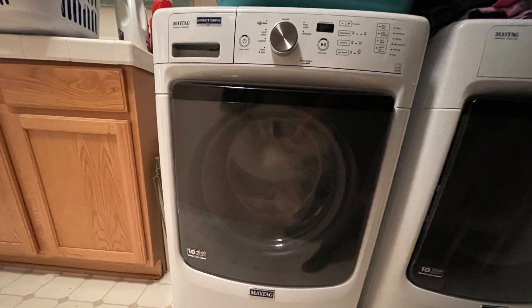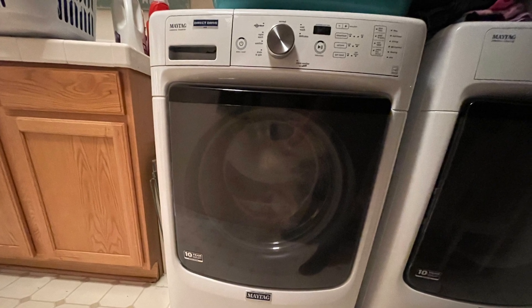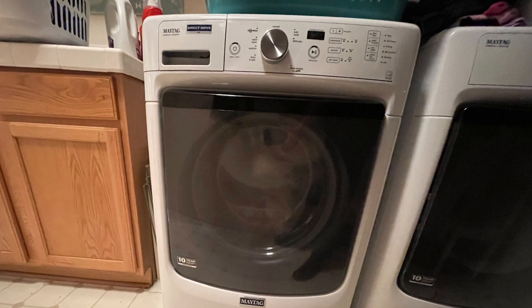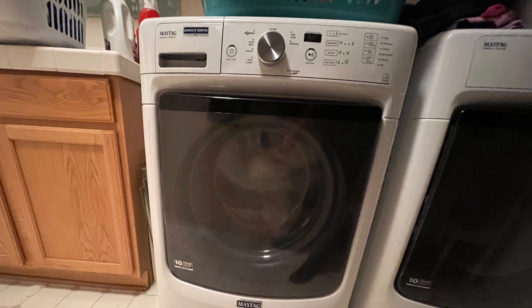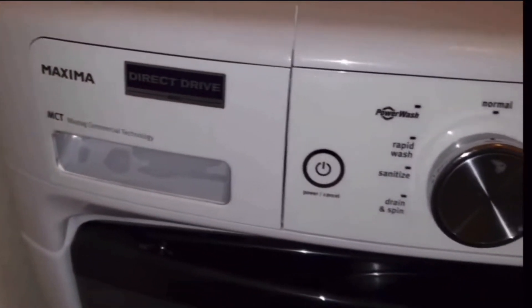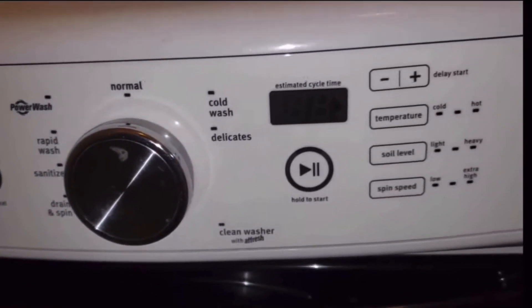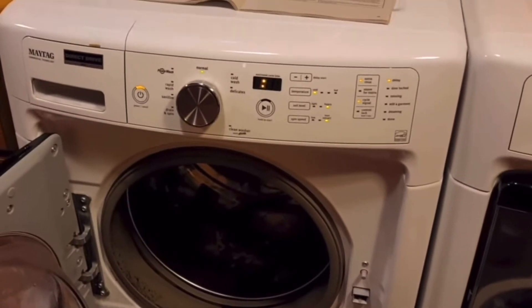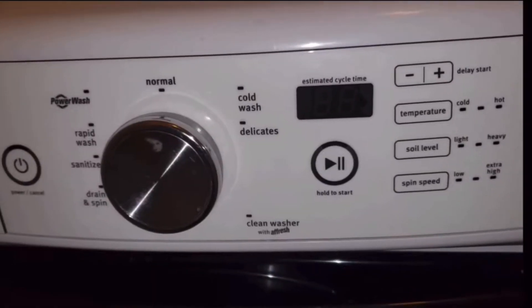Let's start with the easiest one, which is resetting the electronics. If you don't have that washer, don't worry — it's only a couple minutes long and then you can get to the second strategy. I'm going to show you how to reset the Maytag Maxima washer. This is really helpful if your door is locked and you can't unlock it, or if the control panel starts freaking out like this one right here. Check this out.